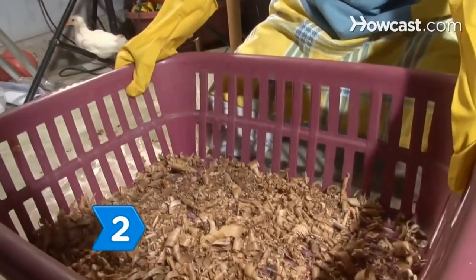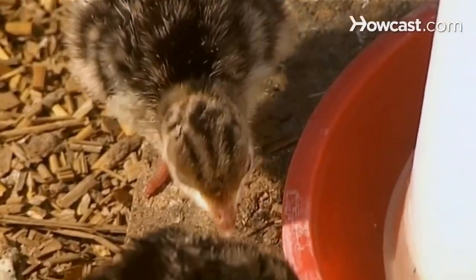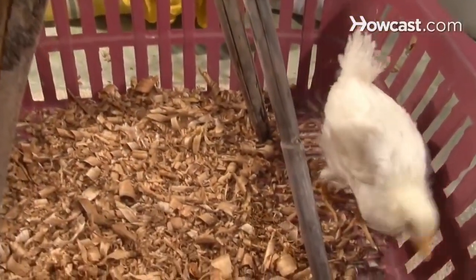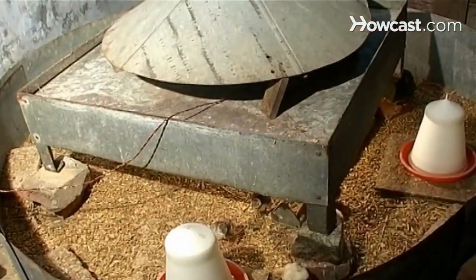Step 2. Make or buy a brooder, a container where the chicks live and keep warm. A brooder can be as simple as a modified wash tub or cardboard box, or more elaborate.